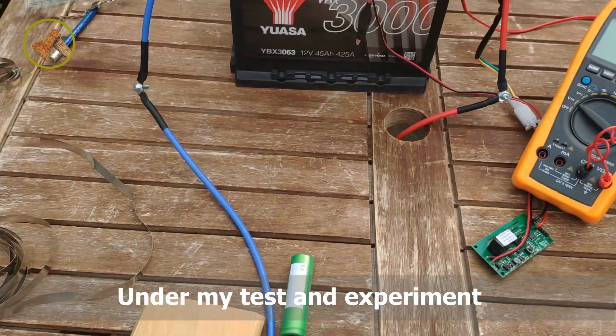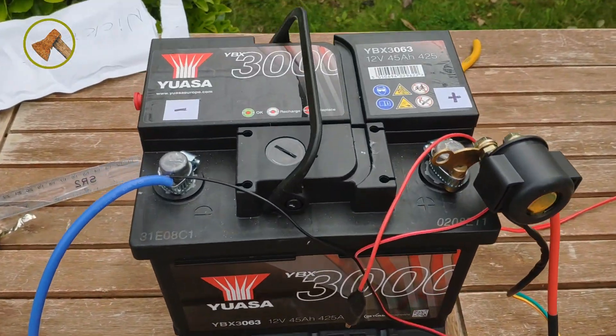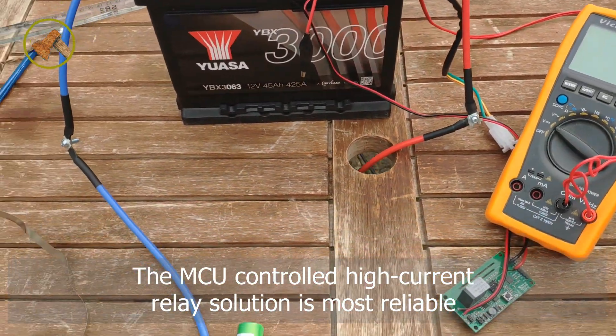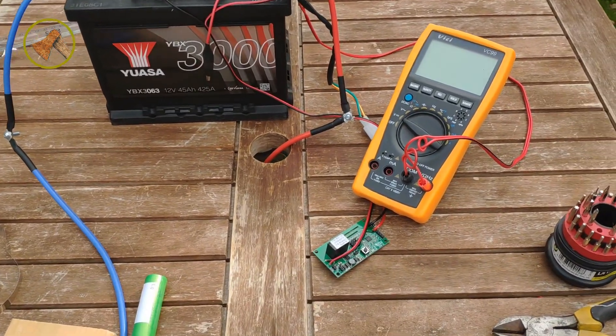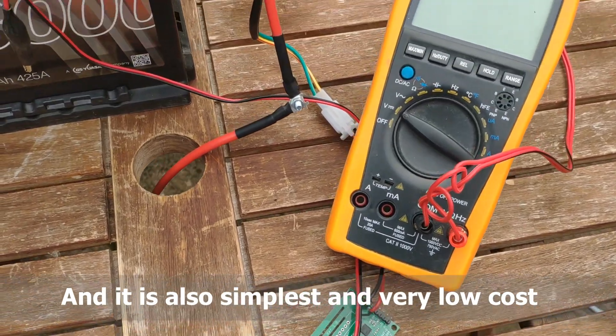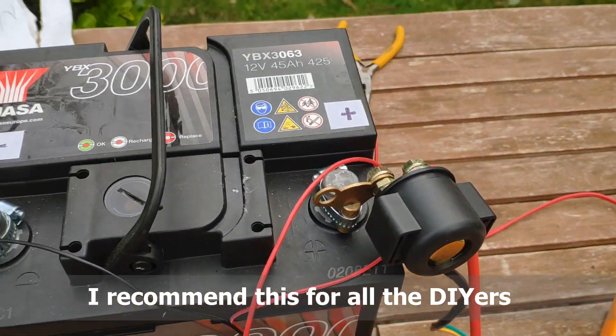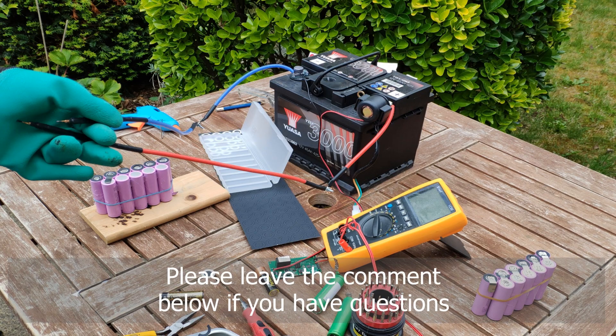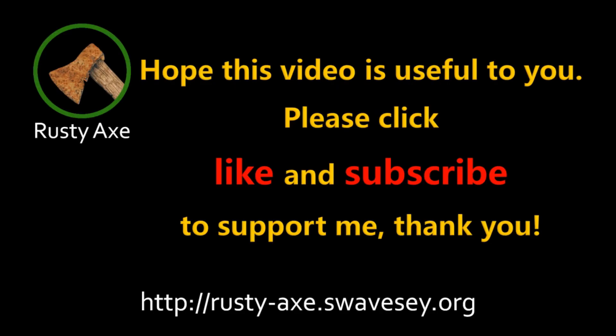Under my test and experiment, the MCU-controlled high-current relay solution is the most reliable, simplest, and very low cost. I recommend this for all DIYers. Please leave a comment below if you have questions. Hope this video is useful to you. Please click like and subscribe to support me. Thank you.